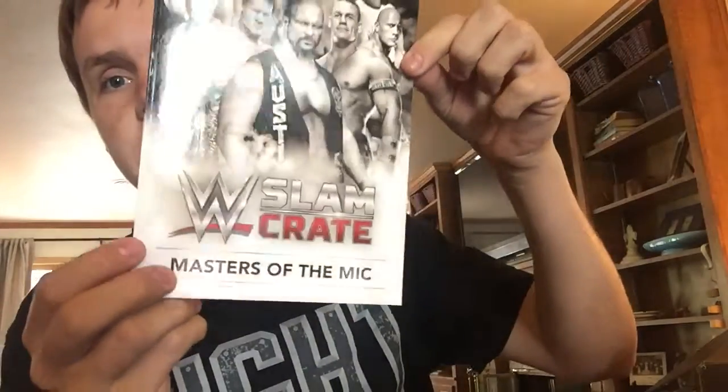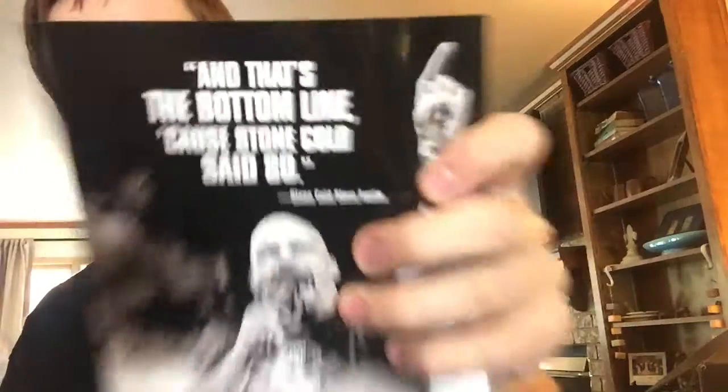I'm gonna get all this trash away so I don't have to do it later. Let's see what's next. We've got a little book. We've got this — Liberty Slim Crate, Master of the Mic. And that's the bottom line. Fill a pin. The Universal Championship belt.